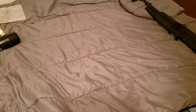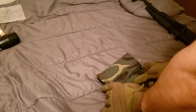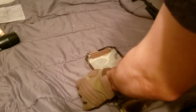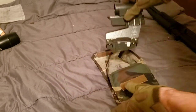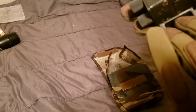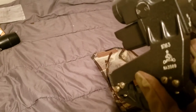Hey guys, what's going on? So I received an interesting package today, which I'll show you what it is. I received a 1P63 Obser-scope for the AK platform.